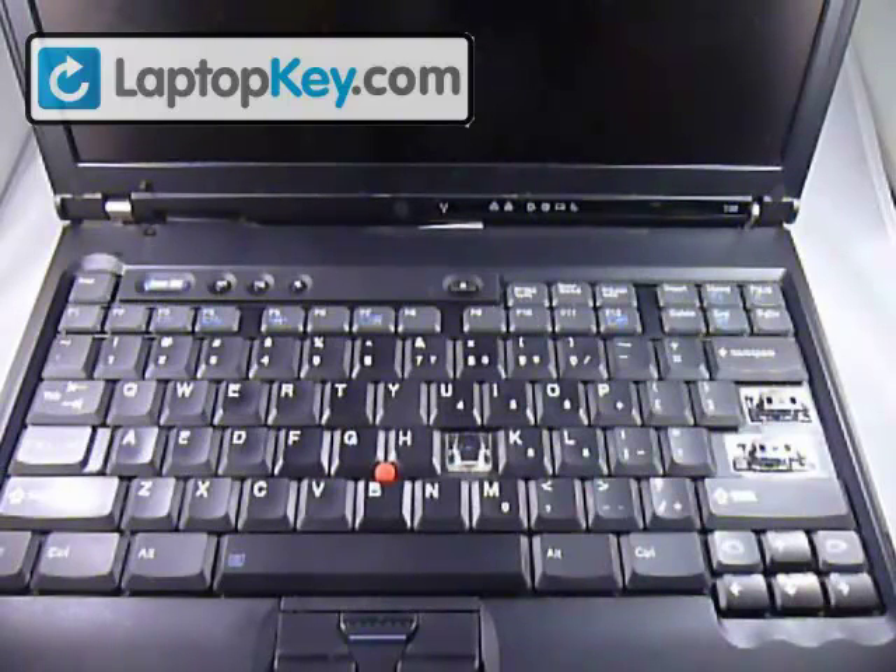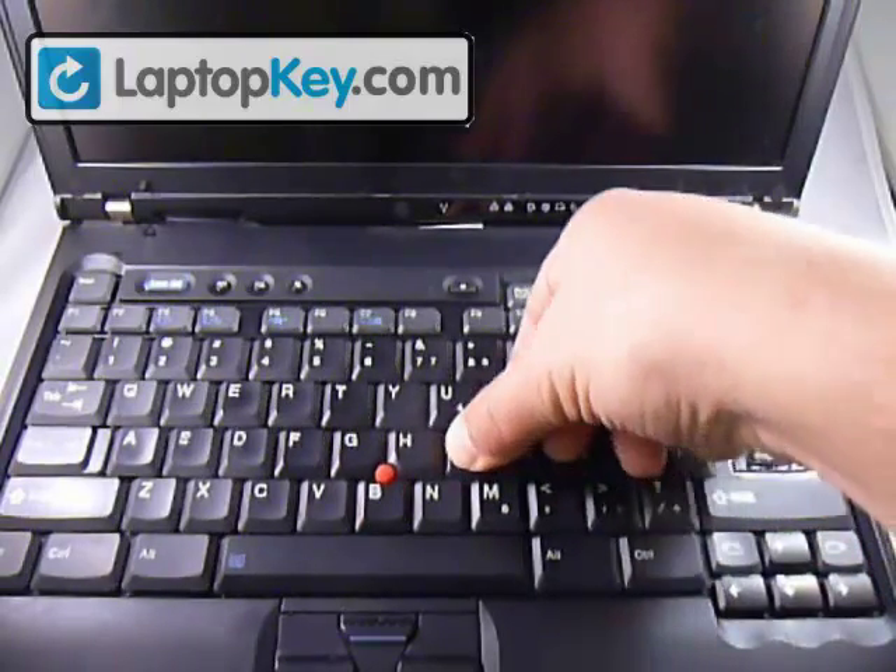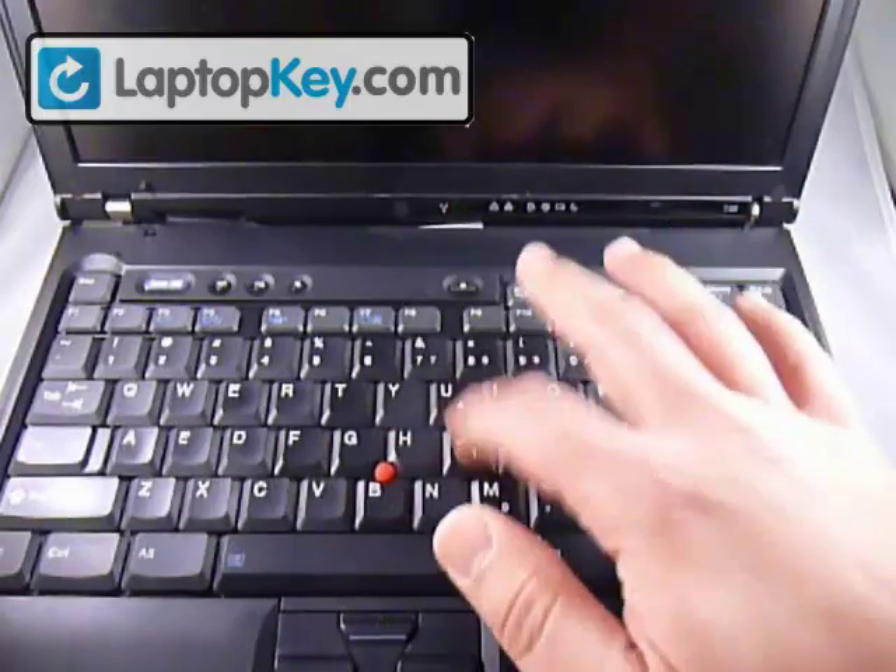Putting your key back on is also simple. Just take it and put it in the center, and click down, and that's it. It's back on.